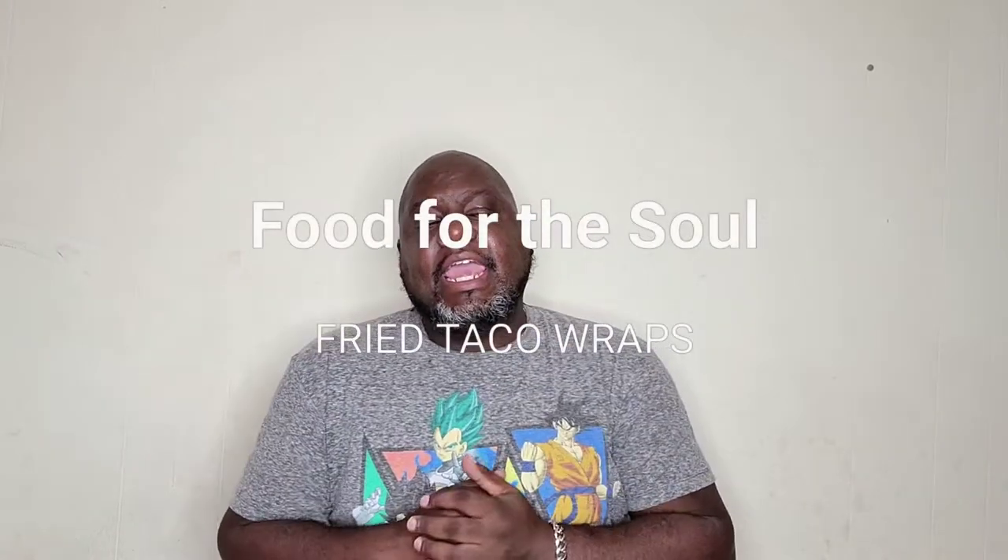Welcome back to another day of Food for the Soul by me. My name is Walter Rush. Today I will be doing fried tacos — well, that's what I call it. It's fried taco wraps. It's going to be taco stuffed in a wonton wrap and deep fried. It's good, and everybody that's tried it loves it, so I think y'all should try it too.